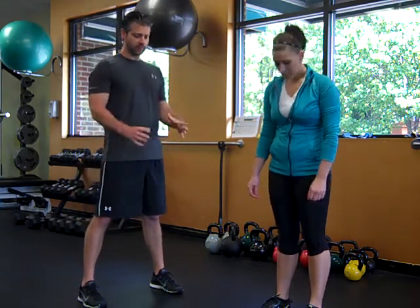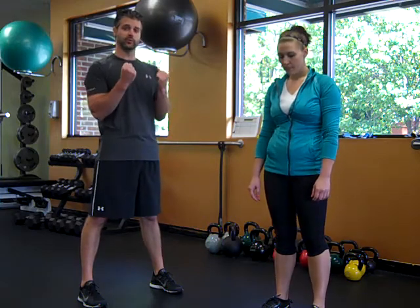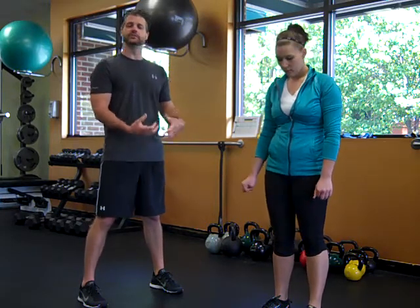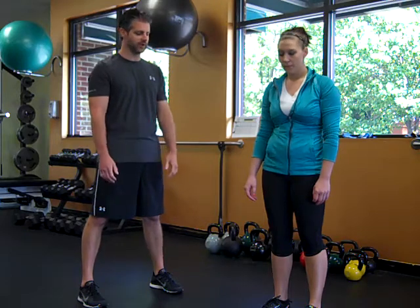We're going to look at offset loading today, and there are two ways we can do it. The most common way is to hold a weight in one hand. We're going to look at two different weights in one hand — so you can have a 10 on one side and a 15 on the other. This gives your core a little bit more of a challenge because the weight's not evenly distributed. It's a lot like everyday activities when you're carrying things into the house, up steps — it's not evenly distributed.